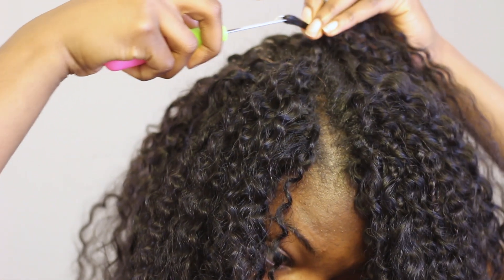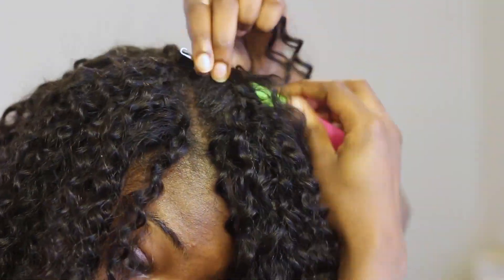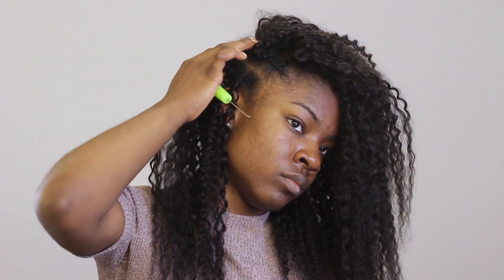I continued to do the invisible part all along through my head. The installation was very simple, especially with this elastic — I didn't have to worry about slipping because it literally does not slip at all.